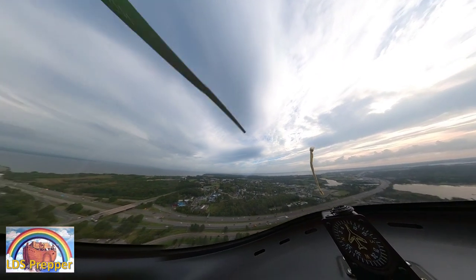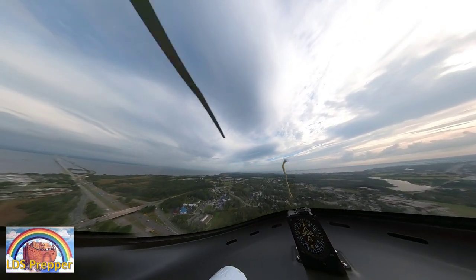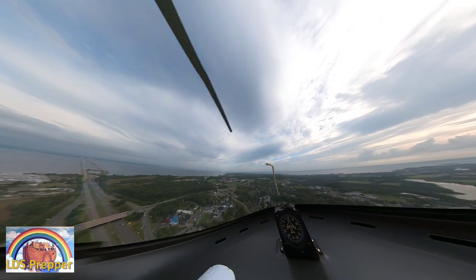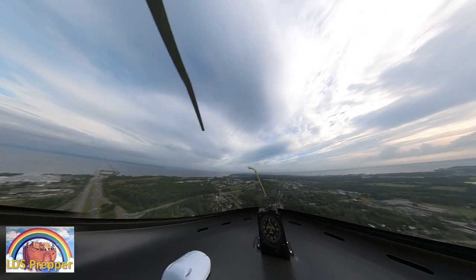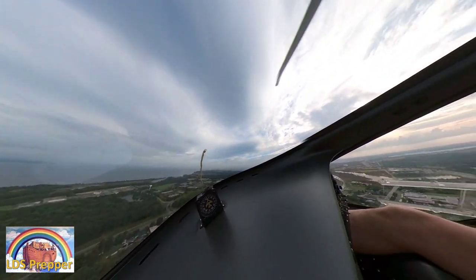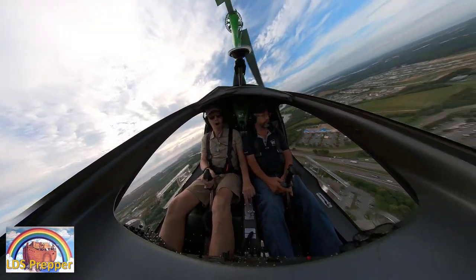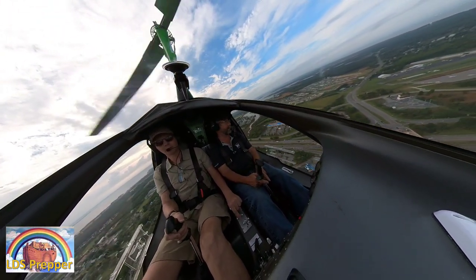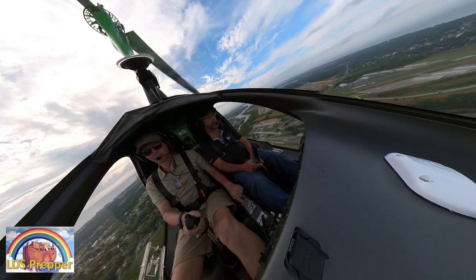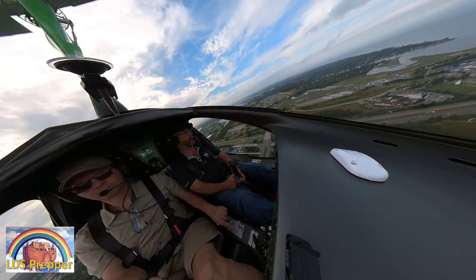The camera itself is mounted right in front of the compass. As you can see, it's really 360 degrees — it has two lenses, one in the front and one in the back, and I'm just selecting in the software which angles I want to use.